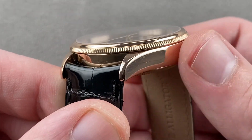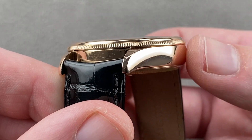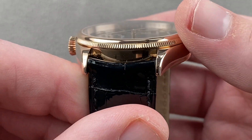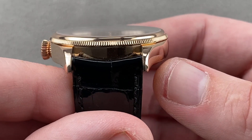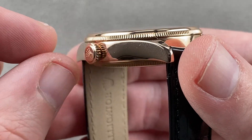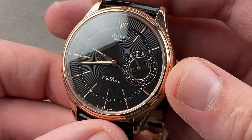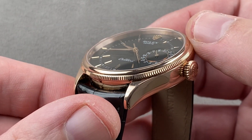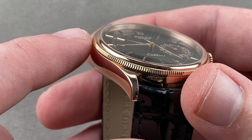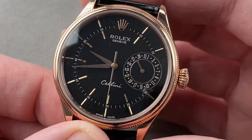Taking a look at the case, the lugs are blended into the case band. There's a lovely curvature to the case — it slopes around and also has a camber from top to bottom. The lugs are dramatically tapered and quite slender in profile when viewed head-on. The crown is conical in profile, sharply knurled, and it is a screw-down. The watch has 50 meters of water resistance, and the bezel is a combination of coining and a polished domed profile — coining on the edge, then a domed profile immediately adjacent to the curved sapphire.